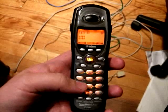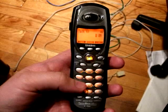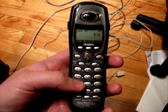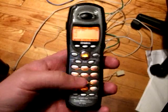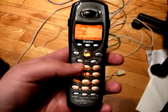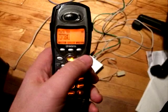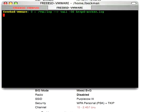Dial star star star star, then type reset, which is 73738, and hit pound. Dial 1 to confirm. The lights have all gone off — the unit is rebooting and hopefully has reset its internal configuration.